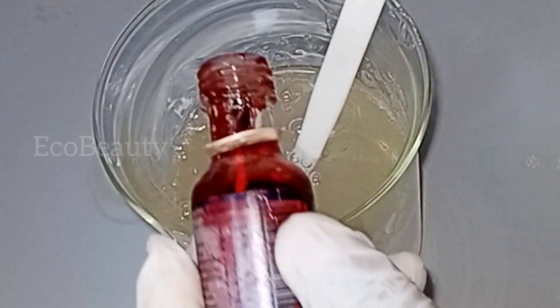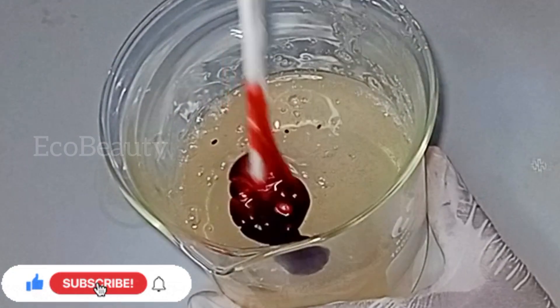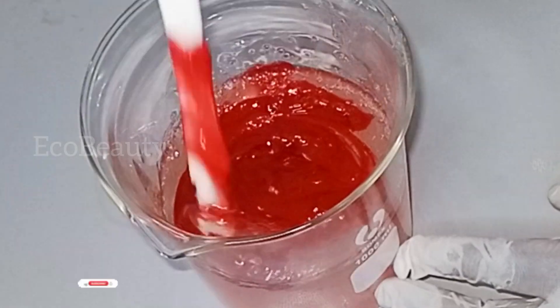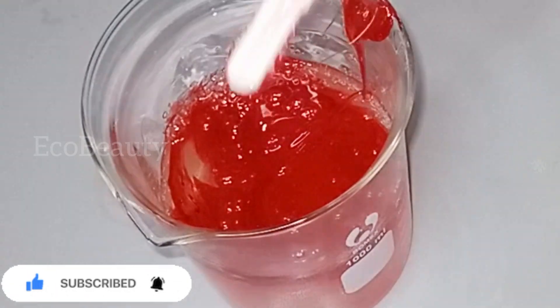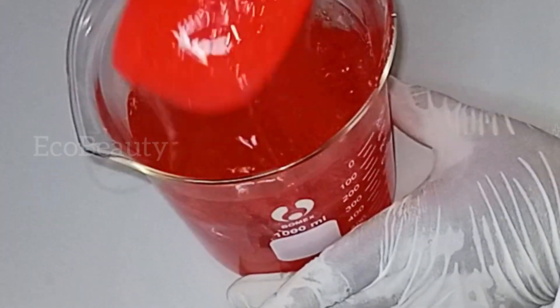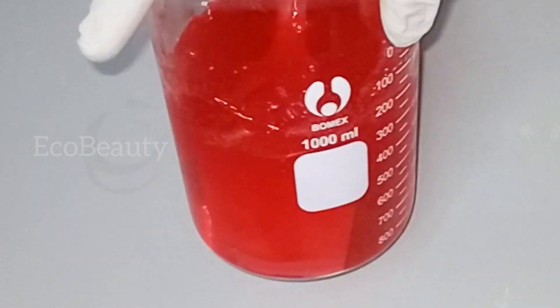Our body wash is ready — this is the consistency I want and it looks very good. To spice things up, we're adding some color. You can keep your body wash clear if you don't want to add color, but color gives it beauty and makes it pleasing to the eye. I added in red color. If you want it to look clear, use a water-based color — don't use makeup powder, as it will give a different shiny look and won't appear as clear. I'll stir the color in properly and look at this gorgeous beautiful body wash!